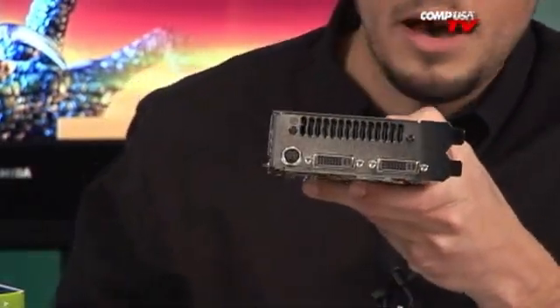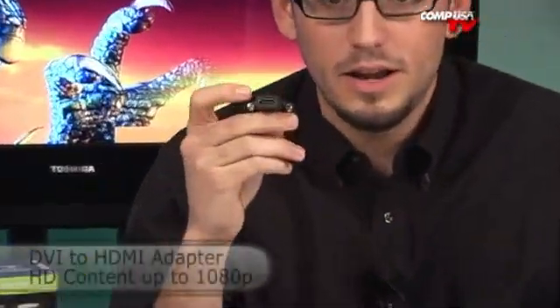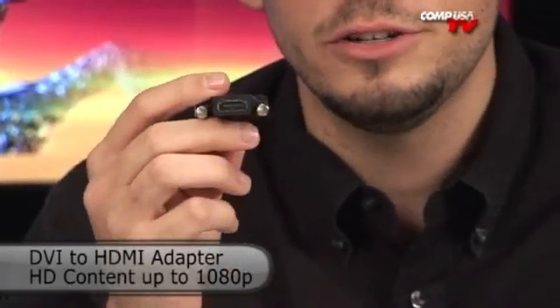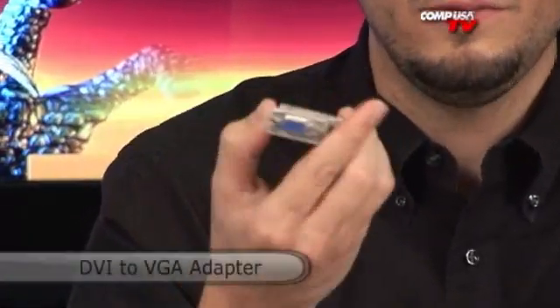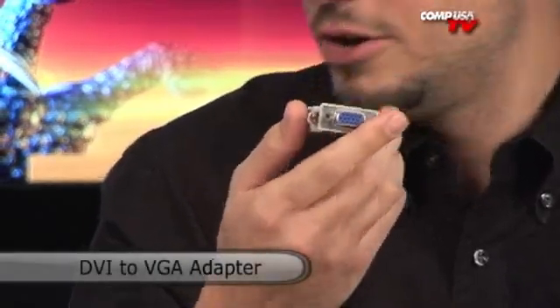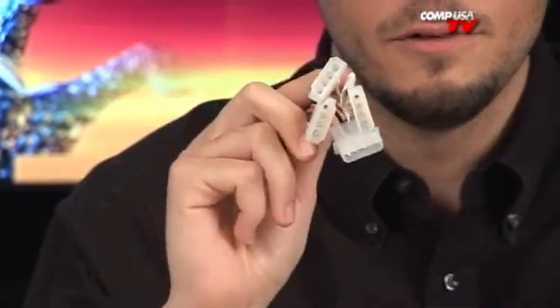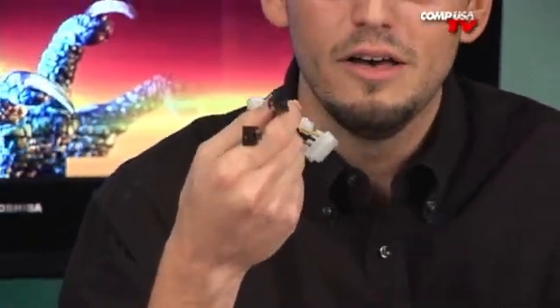You also get — and one of the things on the box says HDMI. It doesn't have an HDMI port, but it does come with an HDMI-to-DVI adapter. So this will do audio, go straight to your TV, and it will do 1080p — not just 1080i. Also included is a DVI-to-VGA connector for older monitors, and adapters for 4-pin Molex to 6-pin PCI Express for those without the latest power supplies.